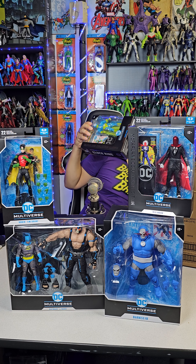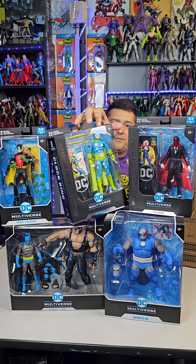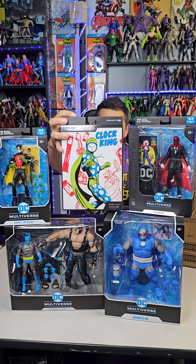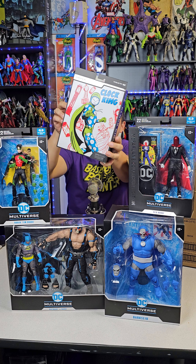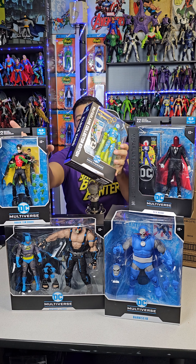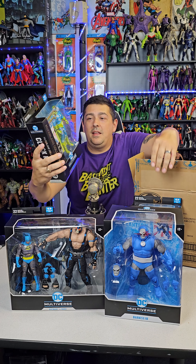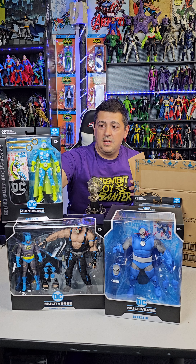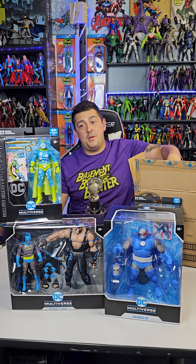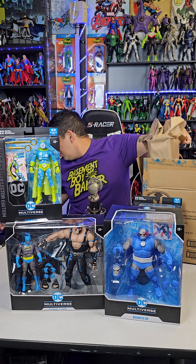Next up is the Clock King — another Batman villain. The back of the box actually shows him fighting Green Arrow. This is a really sick-looking Clock King, but it's not the Clock King from Batman: The Animated Series — it's a different version. The platinum version of this figure is actually Professor Time, so you get two different villains depending on which one you pick up. I'm really happy I got the regular version; I'd love to get the platinum one down the road.